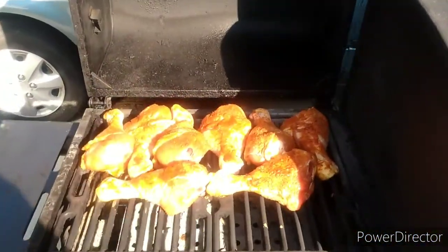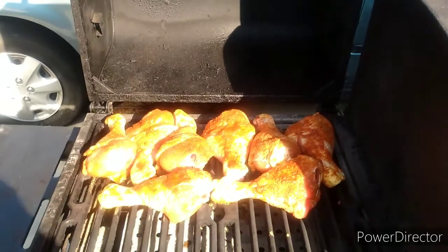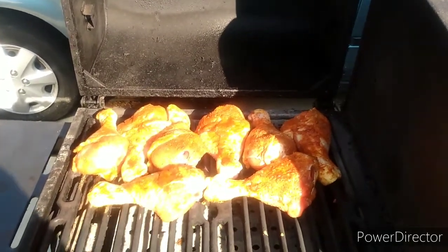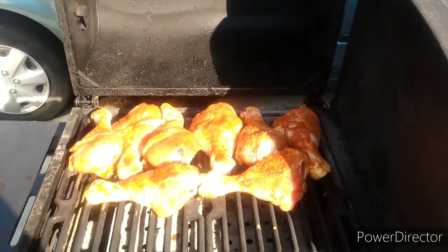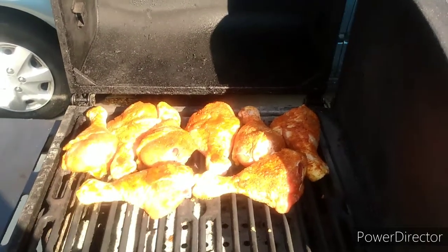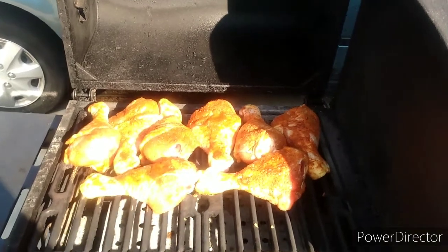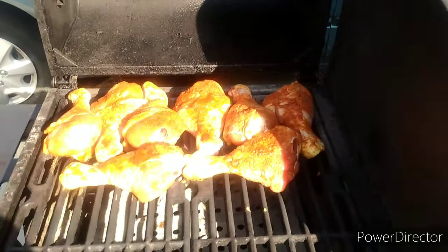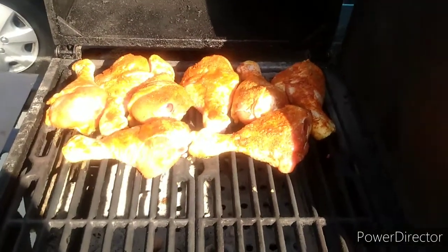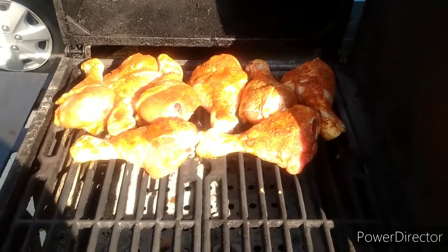Alright, the chicken's on. We're going to give it about a two hour cook. We're going to come check on it every 30-45 minutes to give it a flip. We're looking for an internal temperature of 165 degrees — as soon as it hits that, they're done. It usually takes about two hours when it's opposite to hot coals. We'll be back in about 30 minutes.